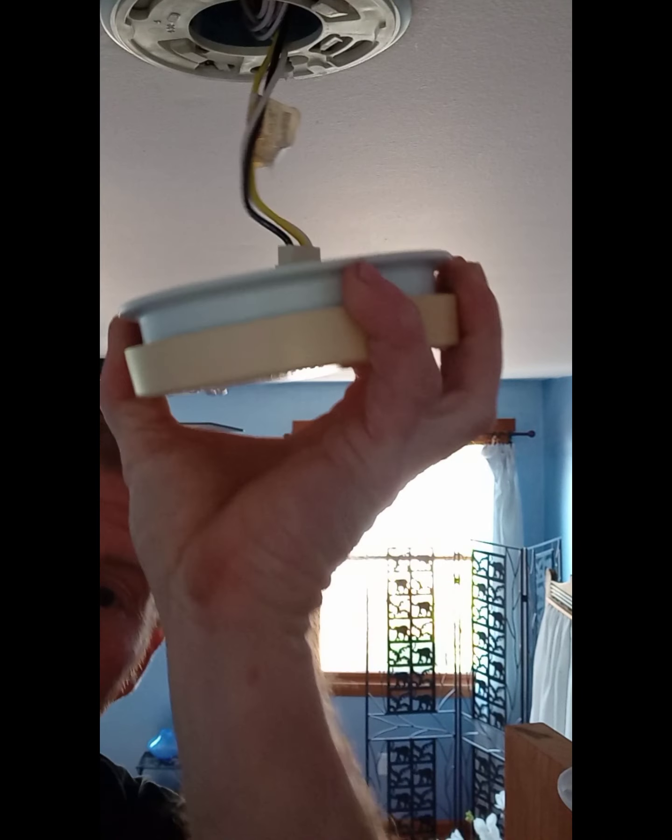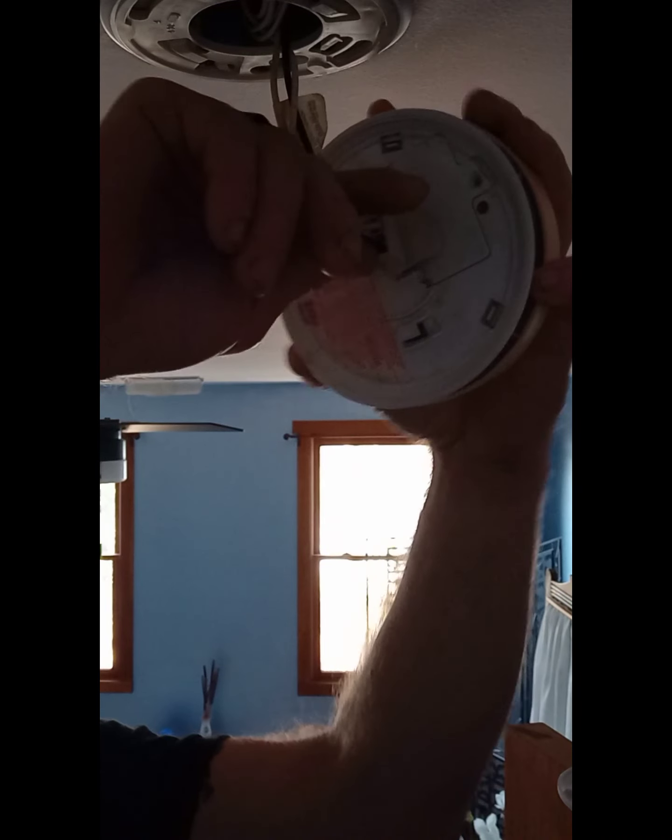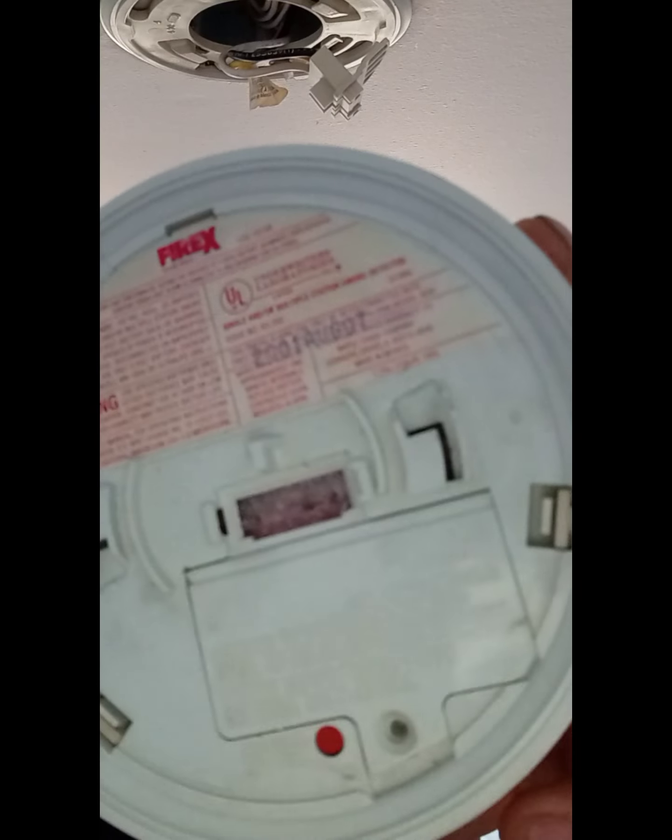What you do is grab the existing one, check the date, turn to unlock and pull it down. It just pulls right out. There are sometimes latches on the sides. This one shows 2001 — meaning it was faulty by 2011 — so it's definitely time to change it.